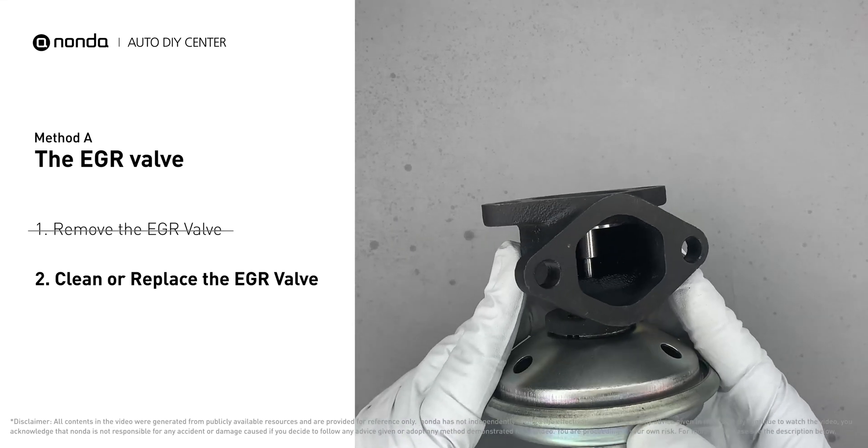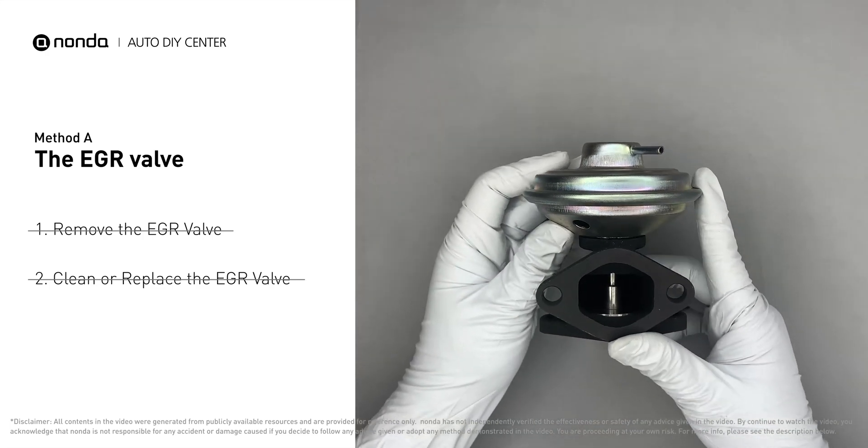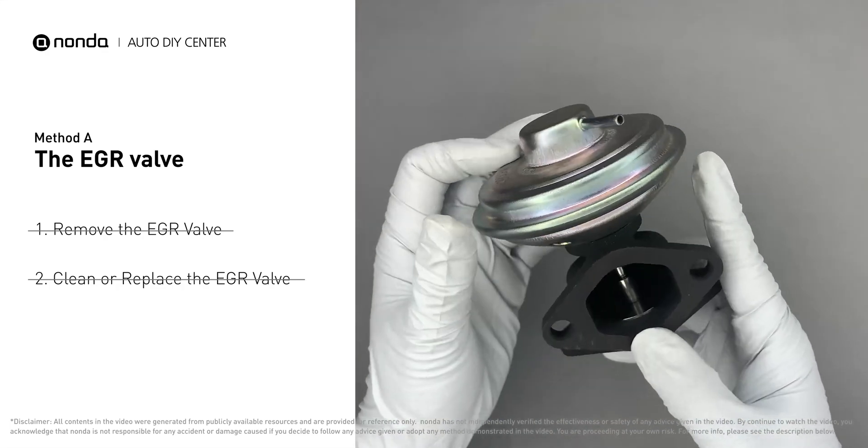Let it soak for 5 hours for the solvent to get rid of all the carbon buildup. After the cleaned EGR valve gets dry, reinstall it back into the car. If it is too dirty to be cleaned, you may replace it with a new EGR valve.